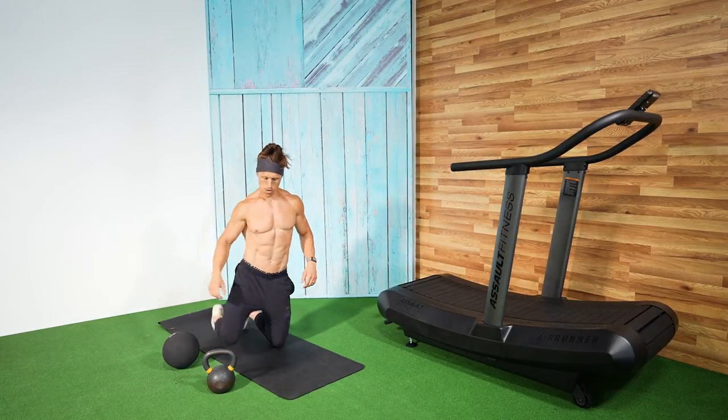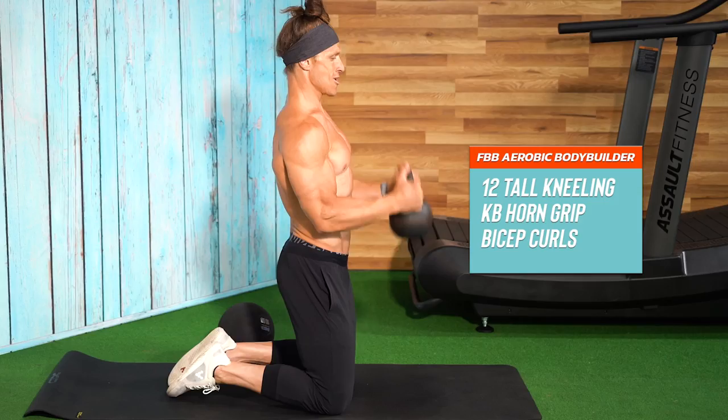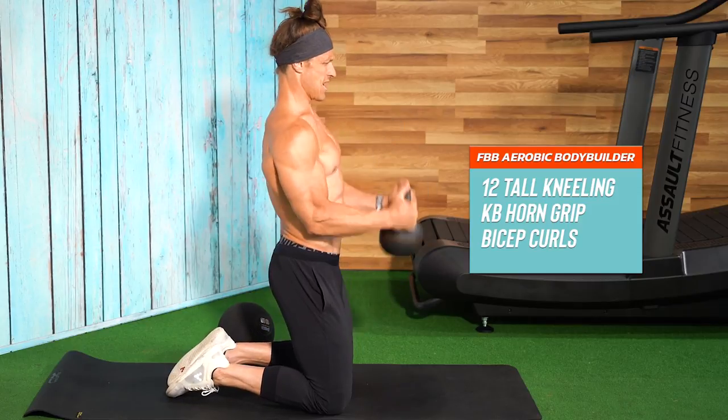In this case, all I needed was a kettlebell, a mat, and a medicine ball. And if I didn't have the medicine ball, I could easily use the kettlebell for the Russian twist at the end of each round. By putting in an interval on the Assault Runner, I can easily get off and have access to equipment options for bodybuilding contractions mixed in with my aerobic training. The first exercise selected was the tall kneeling kettlebell horn grip curl.